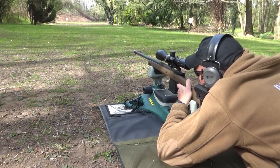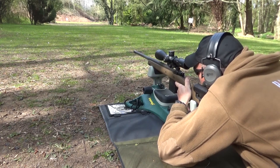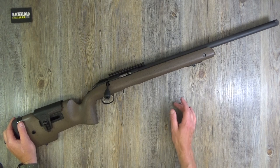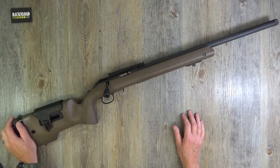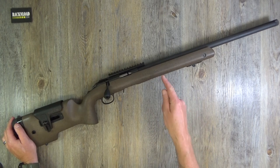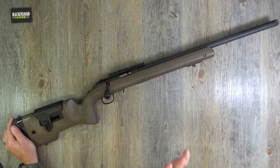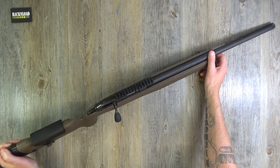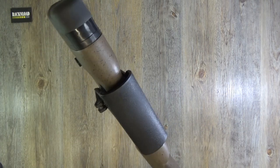I was kind of hoping that the .22LR version was going to be as good and as accurate as its big brother, the 6.5 Creedmoor. Yeah, I know it's a totally different round. I was not disappointed — this thing is a laser beam, an absolute laser beam. I'll talk about accuracy in a minute, but let's just tell you a little bit about this one. This is the Ruger American Long-Range Rimfire.